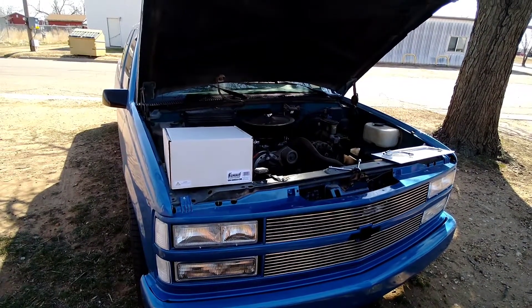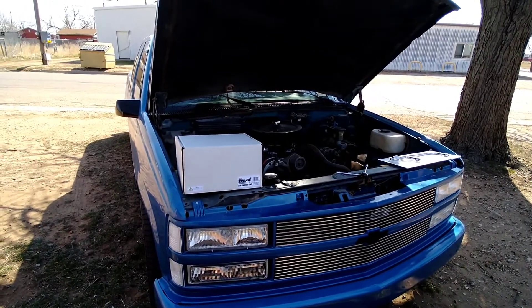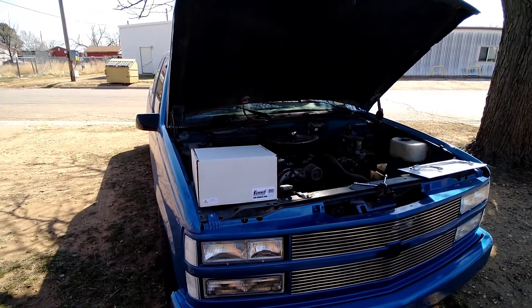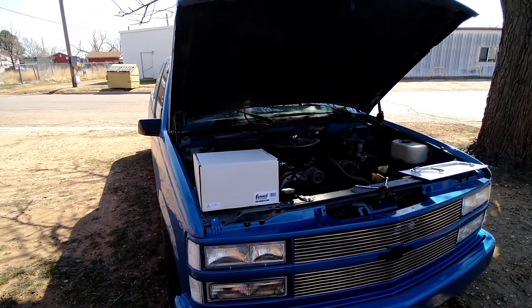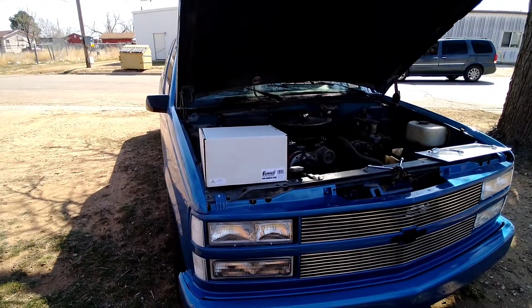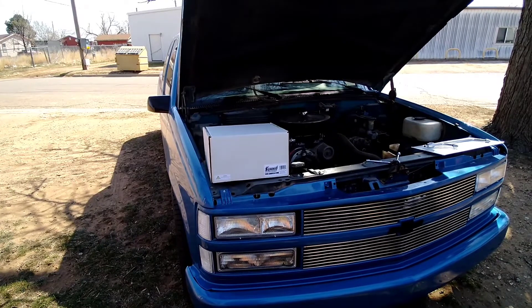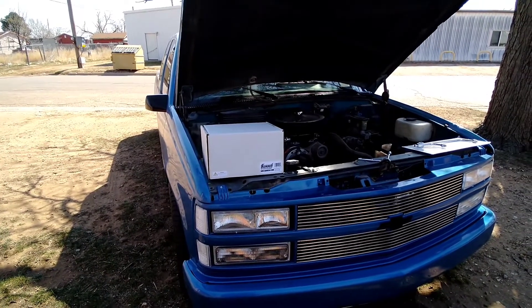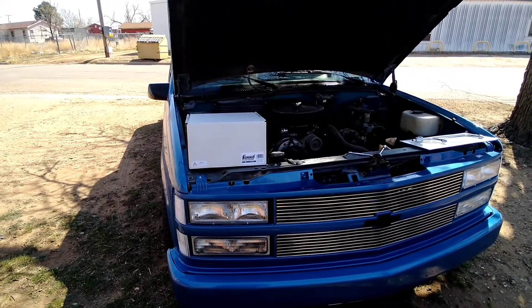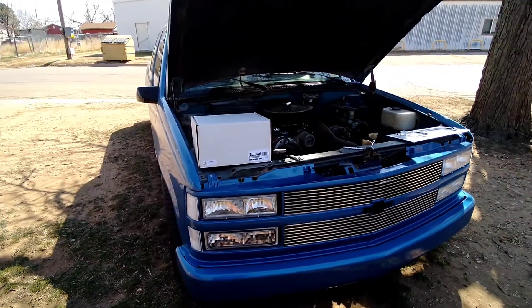Hey everyone, welcome back to C&C Auto Works. If you're new here, I appreciate you for stopping by. If you haven't already seen the unboxing video of what I've got in this white box, it's the new Summit Racing Max Performance carburetor. I actually ordered that carburetor to go on a 351 Windsor build that I was doing, but as soon as I unboxed it I knew I couldn't wait — I'm worse than a kid. So I got to get it on something, and I said I was going to put it on my old Sonic Special OBS, and that's exactly what I'm going to do.